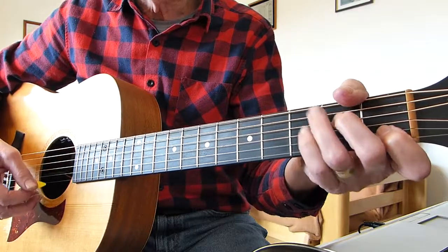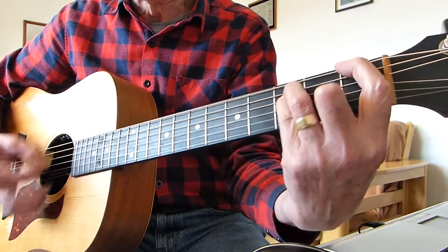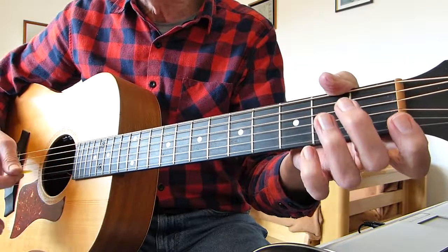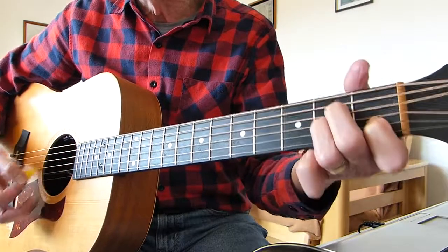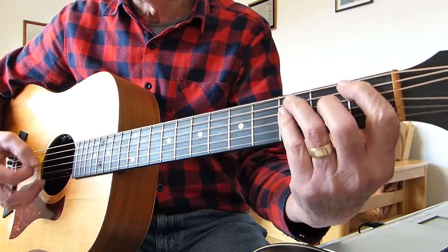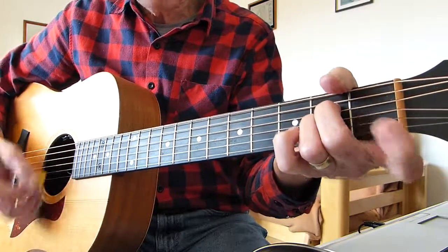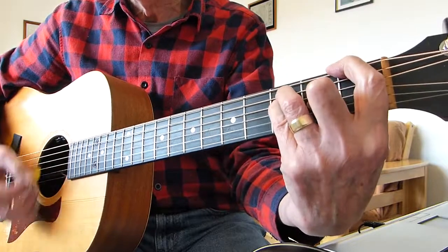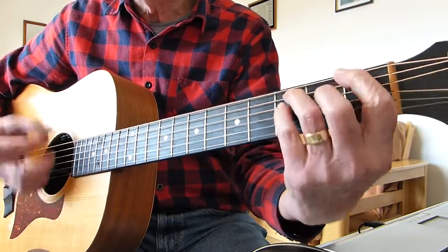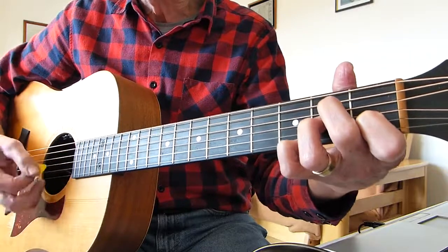After it comes out of the last G and G suspended fourth, into the F chord, G suspended, A minor — just a straightforward A minor this time, no added finger, just a normal A minor — but you hammer into it with that first finger. After that F shape, G and G suspended, A minor hammer, G suspended, F suspended, G, hammer on, and it starts all over again.